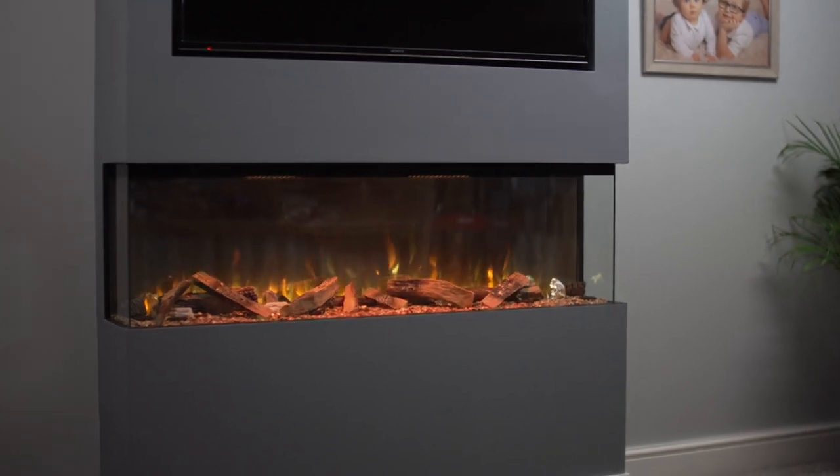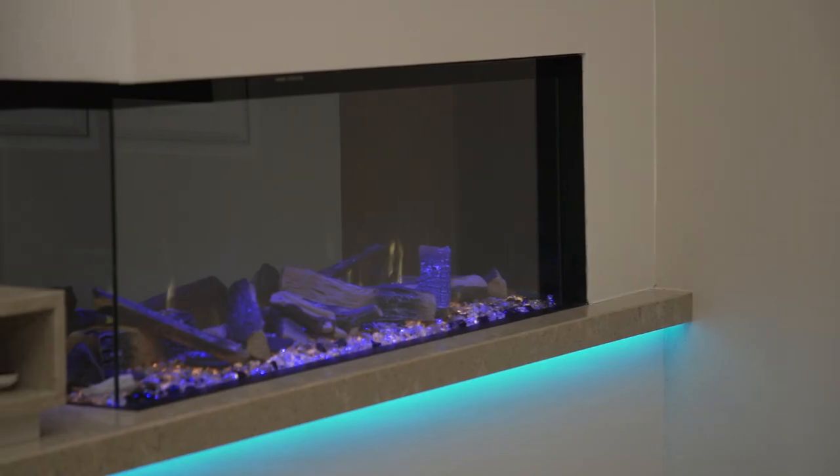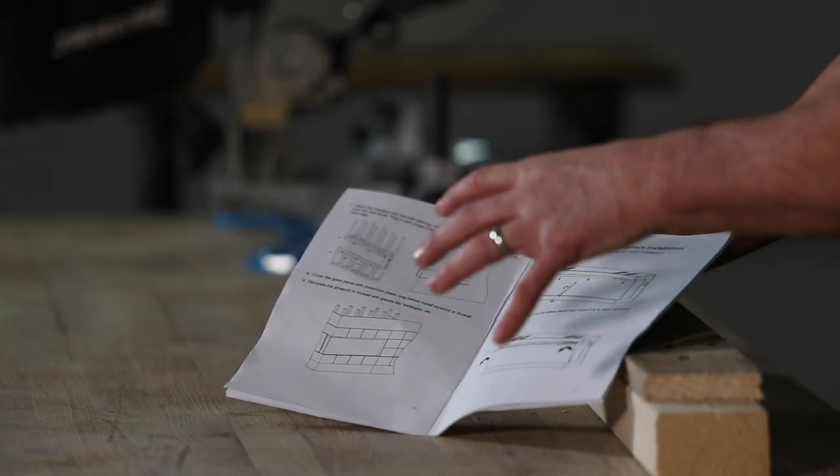The bespoke electric range has various models, from standard inset units right through to one, two, and three-sided luxury panoramic models, with 10,000 different combinations in one fire. You'll find in the instruction manual a diagram of what we're going to construct today.